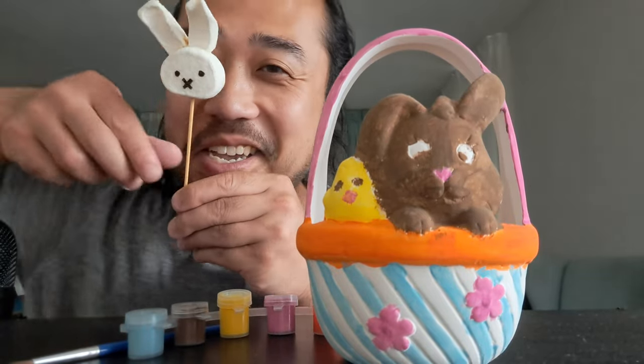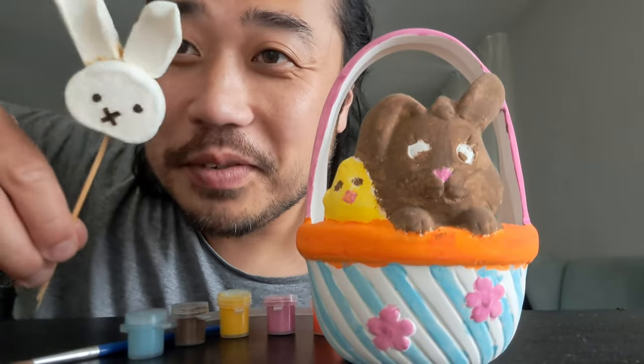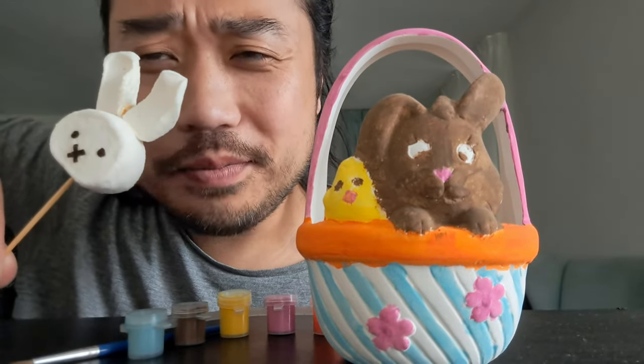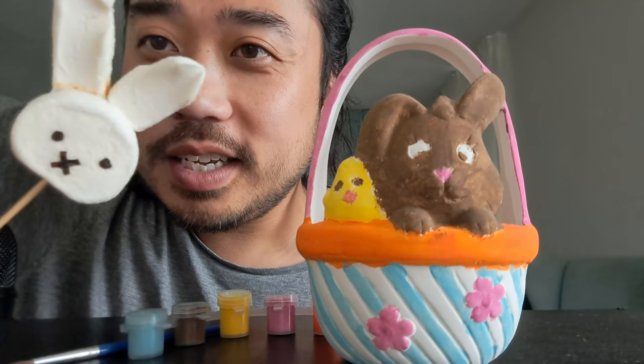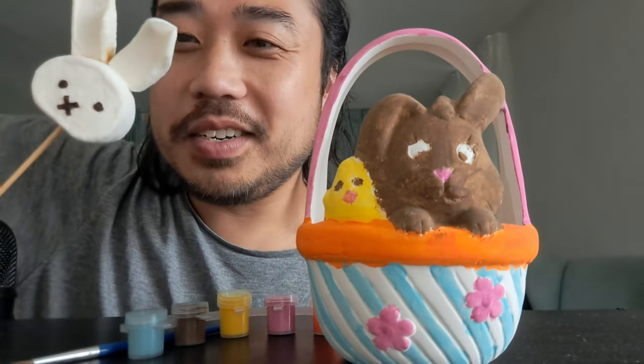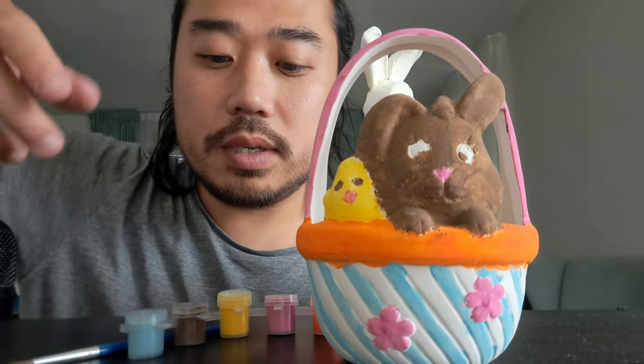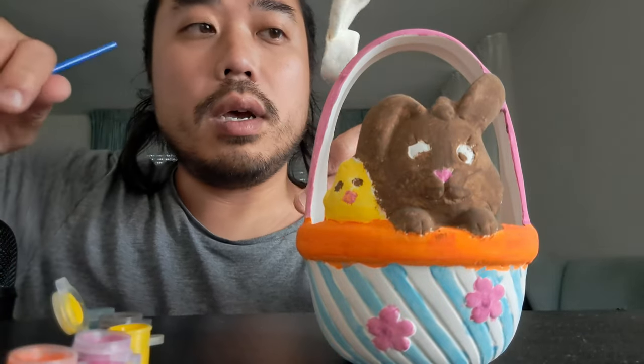Hello! Say hi to Miffy — this is Miffy, my homemade Miffy marshmallow pop. We are going to paint this basket because it's not done yet.